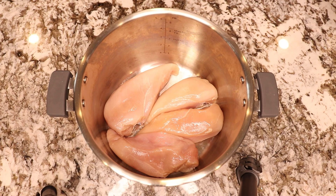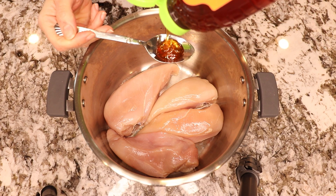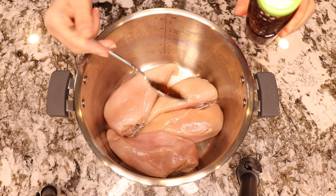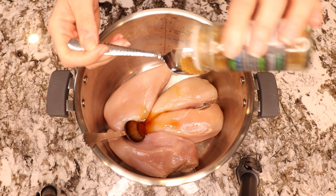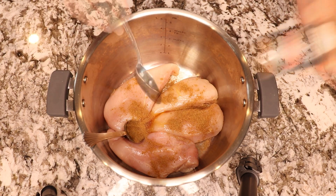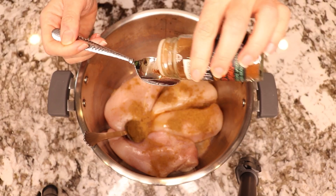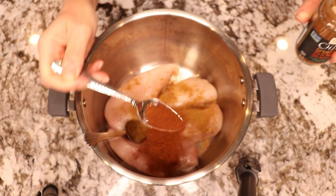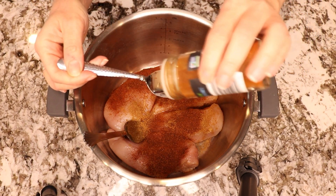So for the pulled chipotle chicken I put four chicken breasts in my pot, add two tablespoons of honey, one teaspoon of ground cumin seeds, I add chipotle powder, one teaspoon of smoked paprika.